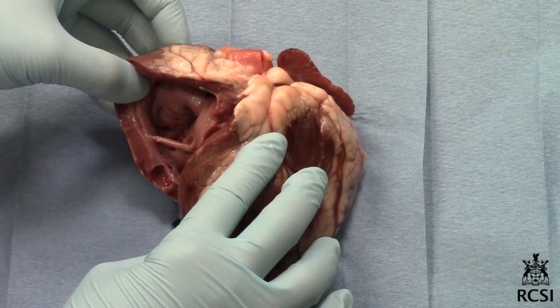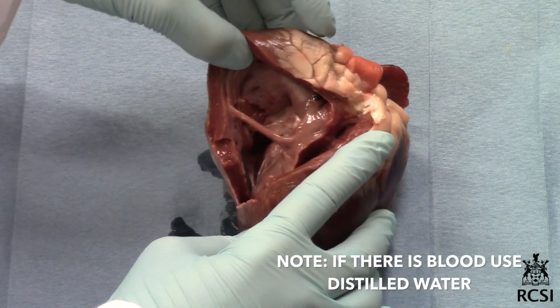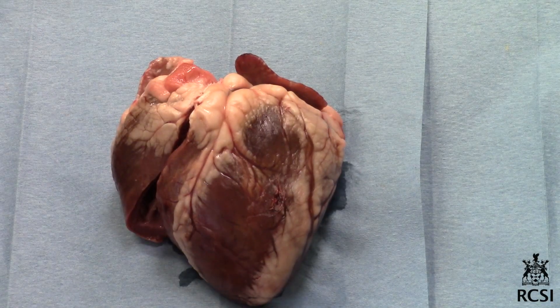Lift up the triangular wedge of muscle. Very carefully clear any clotted blood from the chambers of the heart and the roots of the blood vessels. Take great care not to damage the valves and the chordae tendineae.